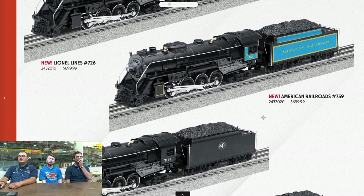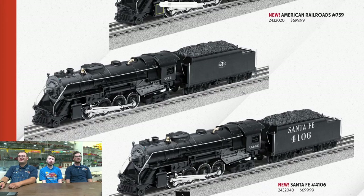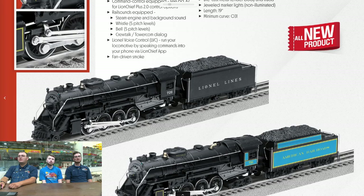We are MSRP right about $700. Hopefully you guys can pre-order them for around $600, give or take. Be sure to get your pre-orders in so you make sure you can actually get one, otherwise you're going to have to rely on hoping somebody ordered some extra.